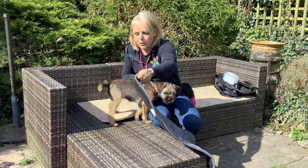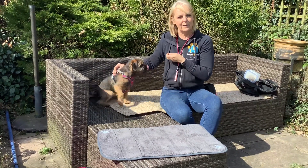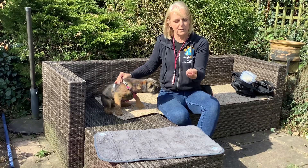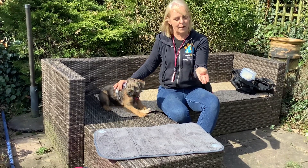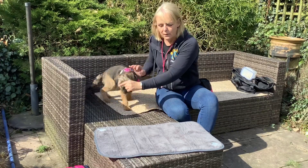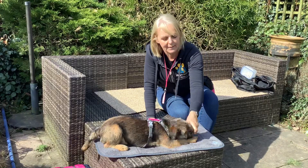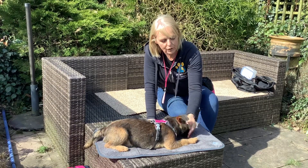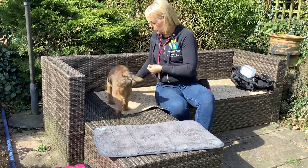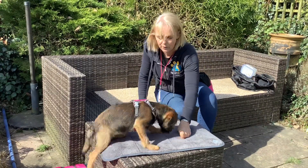I'm going to put the mat here on the patio furniture and ask her to go on it. Like the other exercises, I've got food in my hand and I'm luring her by pointing my finger towards the mat. We get her to go on it, wait for her to lie down, reward her, bring her off, and then ask again — pointing to the mat and waiting for her to lie down.